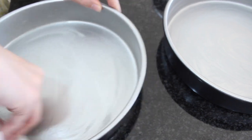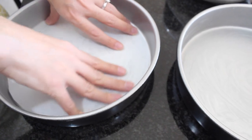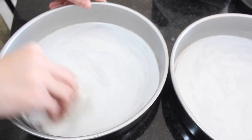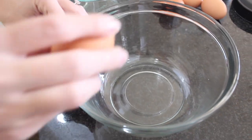We'll begin by greasing two cake pans with some butter and then just fit some parchment paper to the bottom of the pans. Grease the parchment paper and lightly flour both pans, getting rid of any excess.